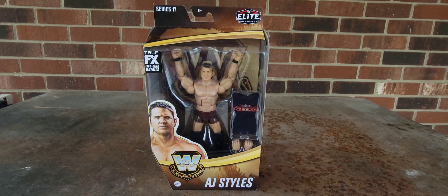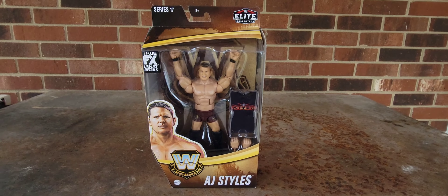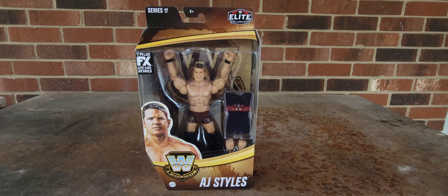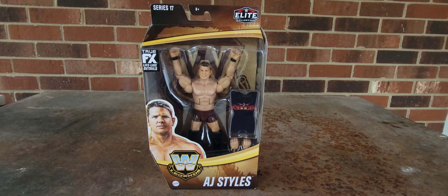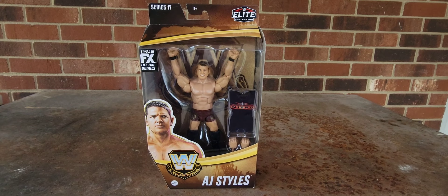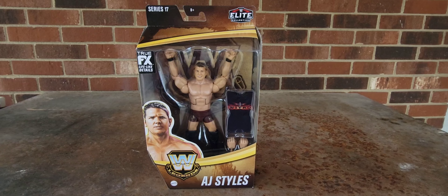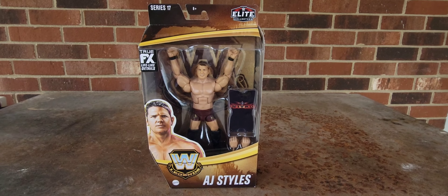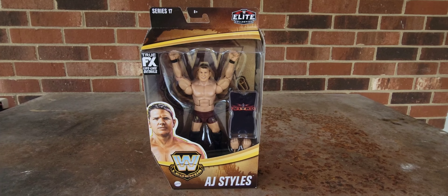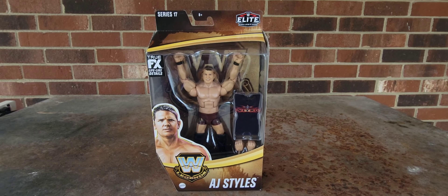Hello ladies and gentlemen, JD Collectible here with a brand new video. We're doing things a little different today, trying to do some things in different locations. I figured let's do it outside. I'm currently outside on this Monday morning at a little after nine, and it is about 46 degrees out here. So if you learn nothing else from me, you know I go through a lot to provide you with the best entertainment — action figure reviews on YouTube. There's no length I won't go to for you guys. Today we're going to take a look at the WWE Legend Series 17 AJ Styles figure.